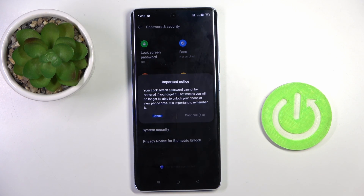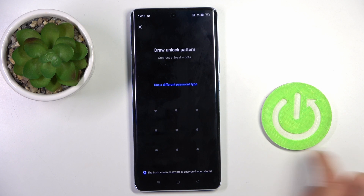I will go with Pattern. As you can see, it is important to remember your lock screen because otherwise, once you forget it, you will no longer be able to unlock your phone or view your phone data. So just make sure that you do remember the passcode.